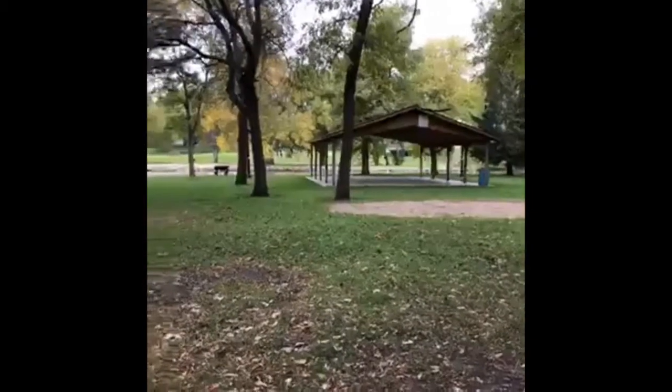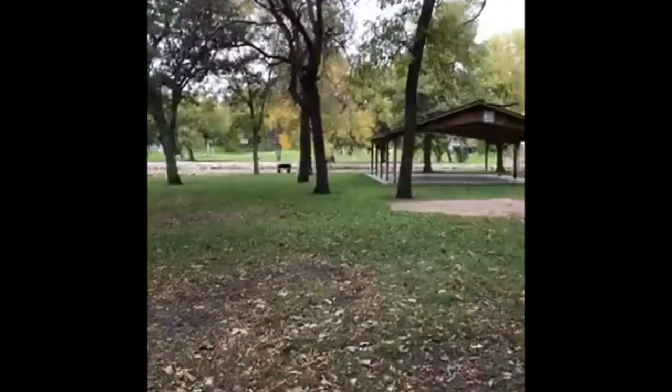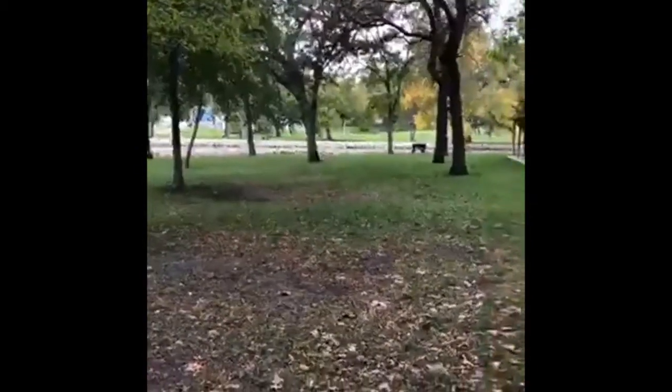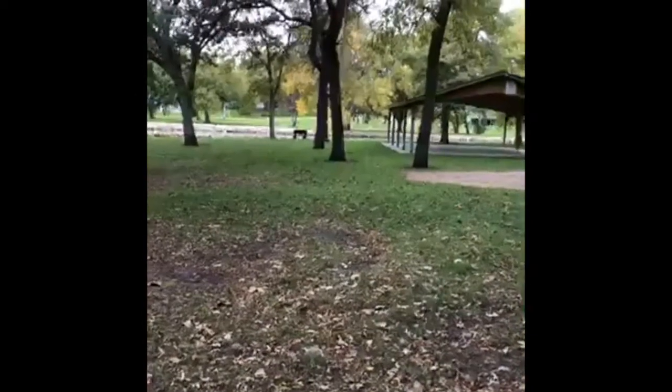So if you guys want to get out there sometime today, take the kids, bundle up warm if you're in the Midwest — it got cold out today. Head out to your park and look for some oak trees and see if you can find some acorns.